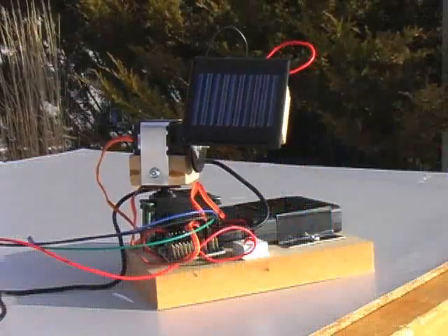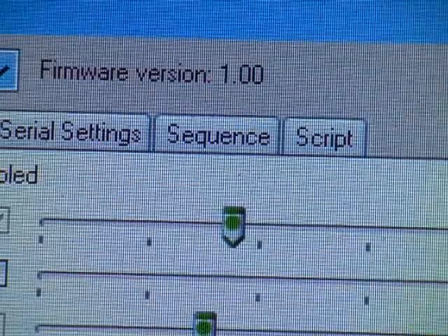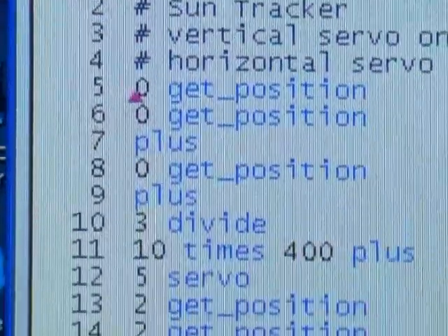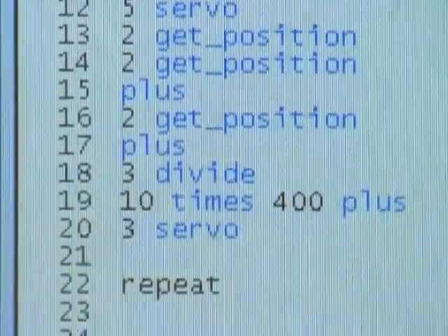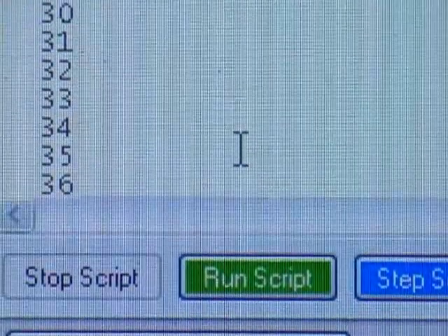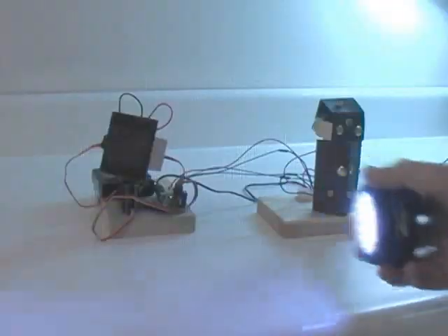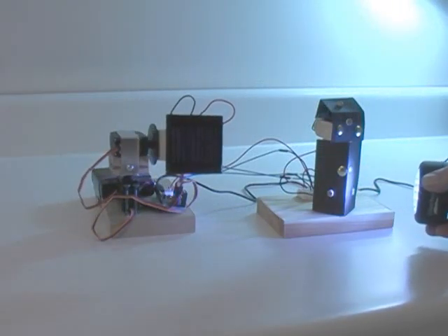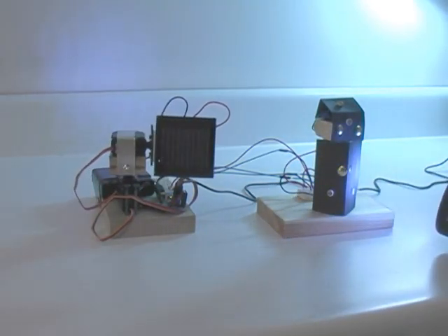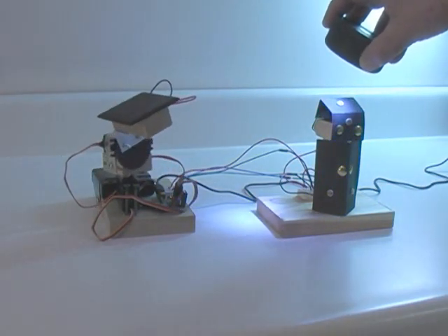It is possible to use these numbers to control the servos. A simple scripting language can be used to accomplish this. This scripting window is one of the tabs on the Maestro Control Center. This code collects information from the sensors and directs the servo motors to move the solar panel towards the sun. The sensors are now responding to light levels, delivering a varying voltage to the input pins. The code interprets these signals to drive the servos and orient the solar panel for maximum exposure to the sun. This configuration, with the sensor separated from the robot, simplifies the coding.